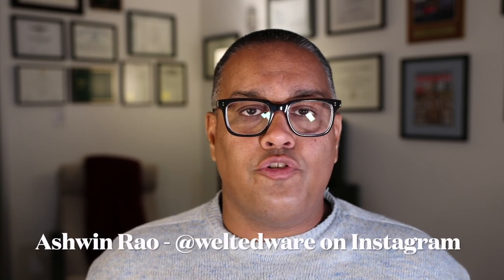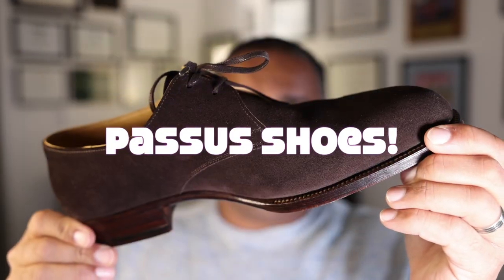Hello everyone, it's Ashwin Rao. Today's shoe ramble is going to bring you a pair of shoes from Transylvania. We're not talking about vampires or Dracula — we're talking about Passus shoes.